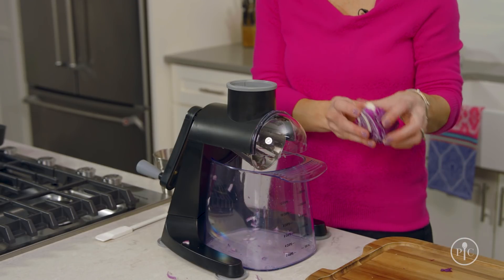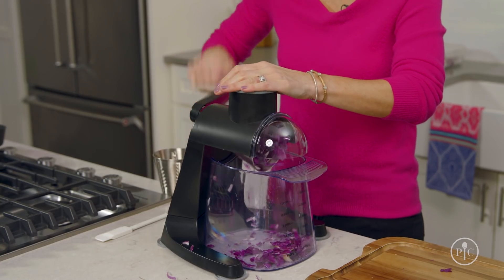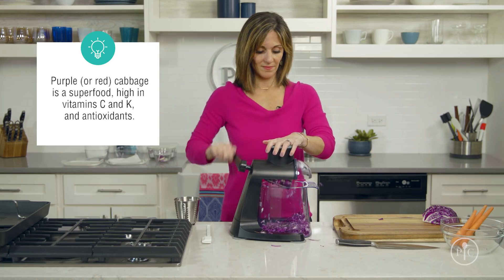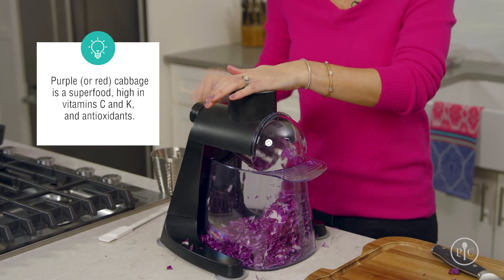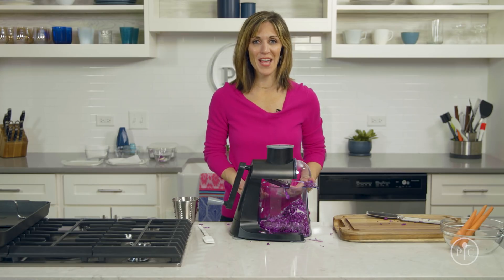Next, I'm gonna slice my cabbage. The same rule applies — you wanna keep the root end up. I love how fast it slices cabbage. Imagine doing all of that by hand.